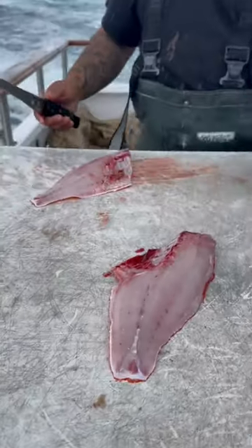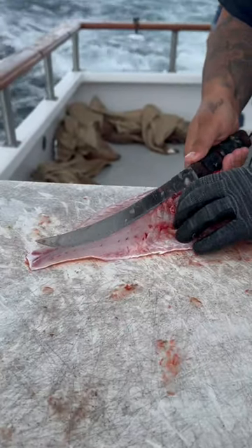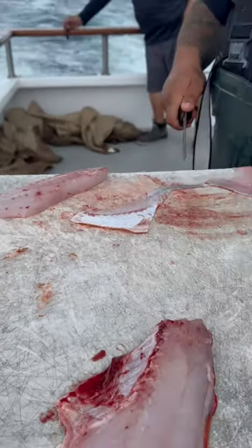Now we got to take the ribs and skin off. So that's the second part. You just want to line your knife along the edge of the ribs, make a cut, turn your knife, and push across. That's all.